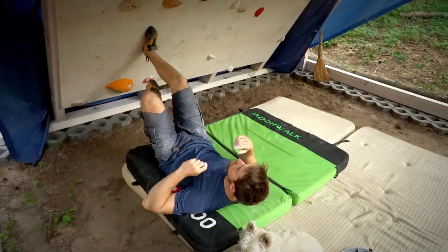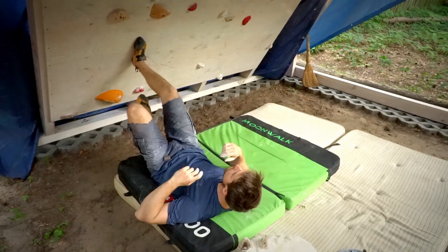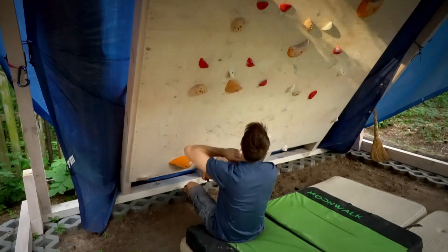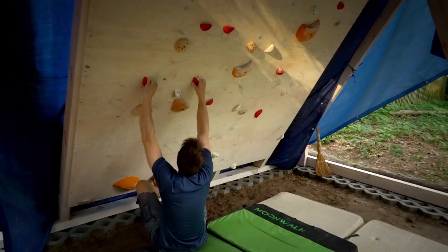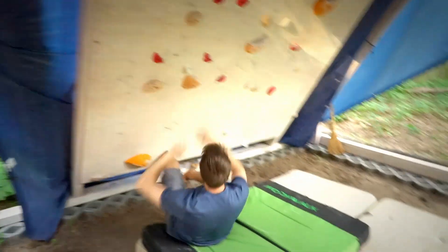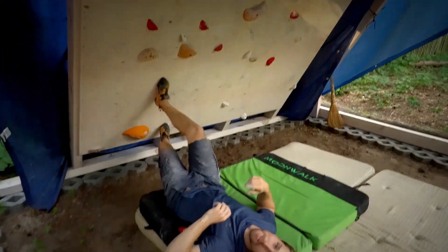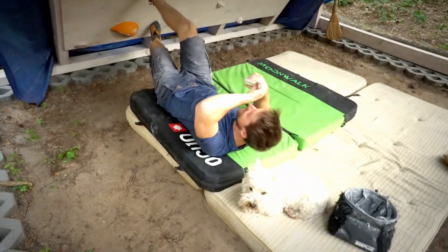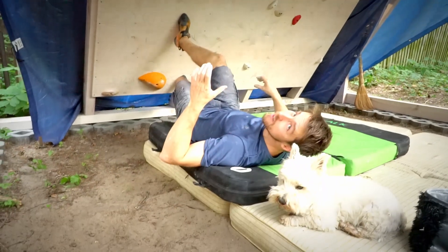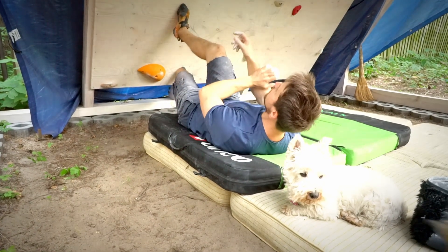Okay, the problem is that this boulder is un-startable. Either the foothold is in the wrong place or this crimp should be in a different direction. Maybe you can start like this — but I'm already breaking the beta. I'll give it a few tries starting the wrong way, and then probably change the starting hold.